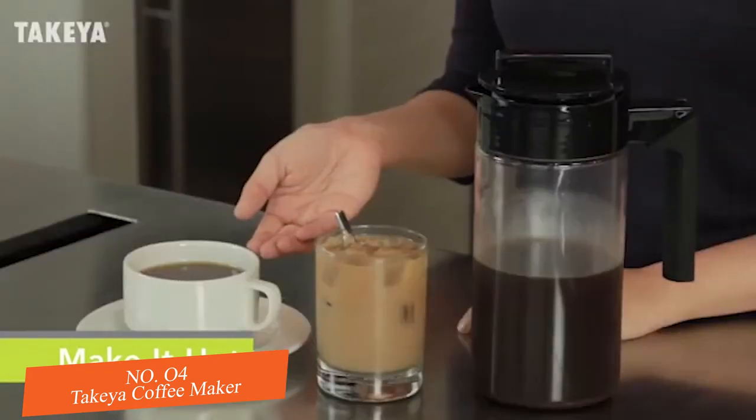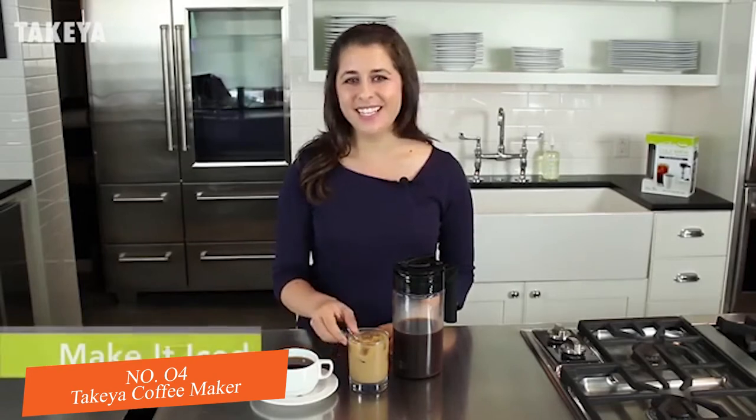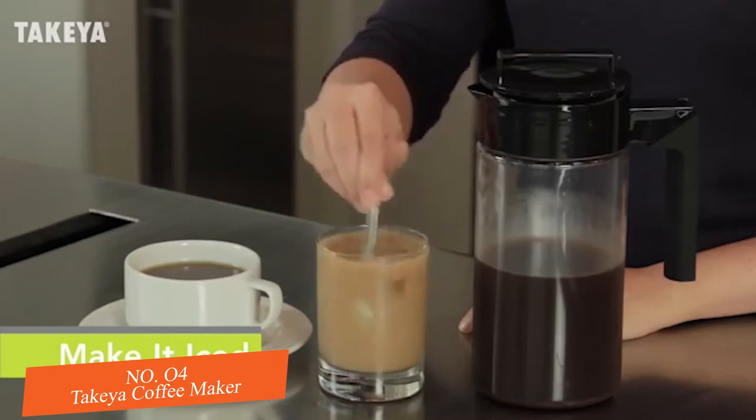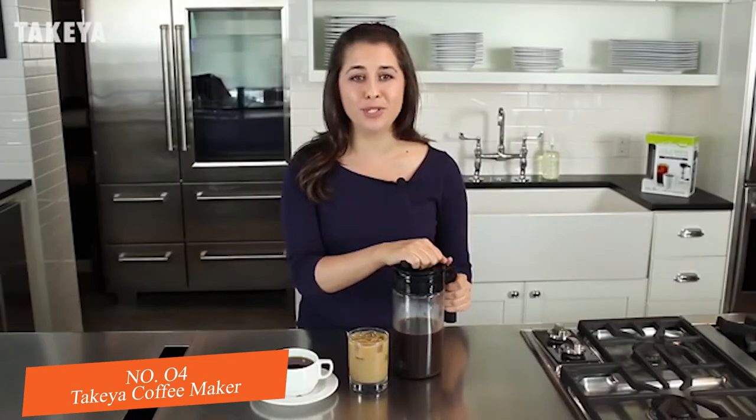Ready to serve it hot? Mix 1 part coffee concentrate with 2 parts boiling water and stir in cream and sweetener if desired. Like it iced? Simply pour coffee concentrate and water or milk over ice and stir in the sweetener of your choice. The cold brew coffee concentrate can be kept fresh for up to 2 weeks when stored in the fridge in our airtight pitcher.